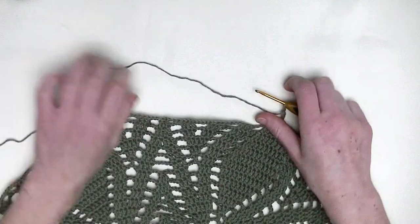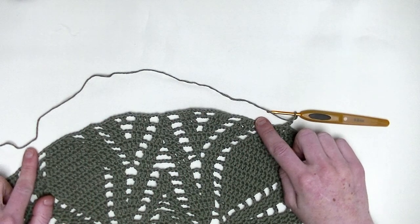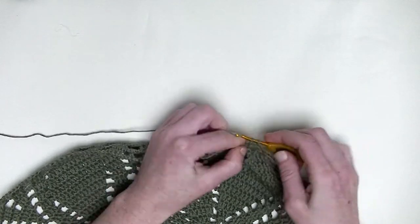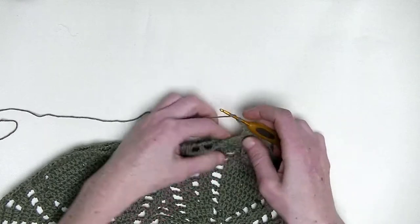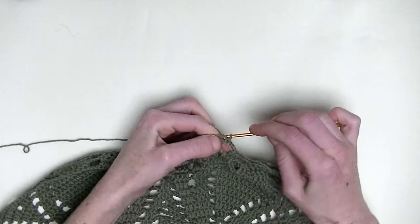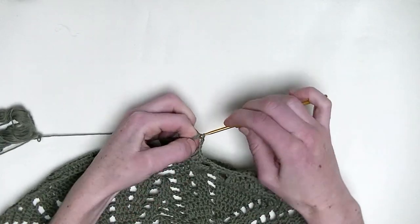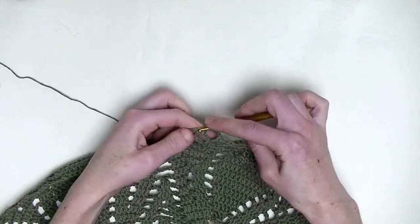Now we start the repeating part — from here all the way over till here. Let's start with one double crochet in the first three stitches — three double crochets in a row: number one, number two, and number three. Chain three. Again, one double crochet in the next three stitches — number one, number two, and number three. Chain three. One double crochet in the next three stitches — number one, number two, and number three.